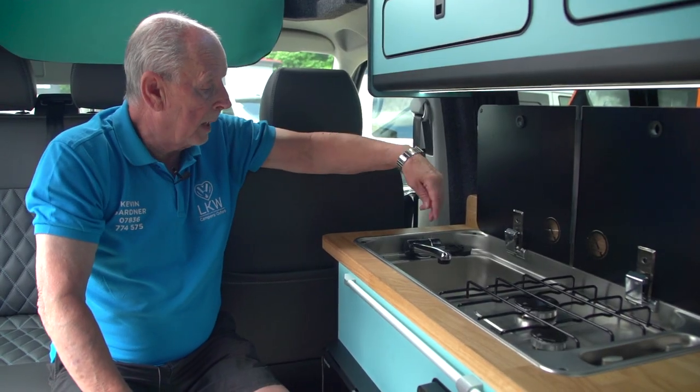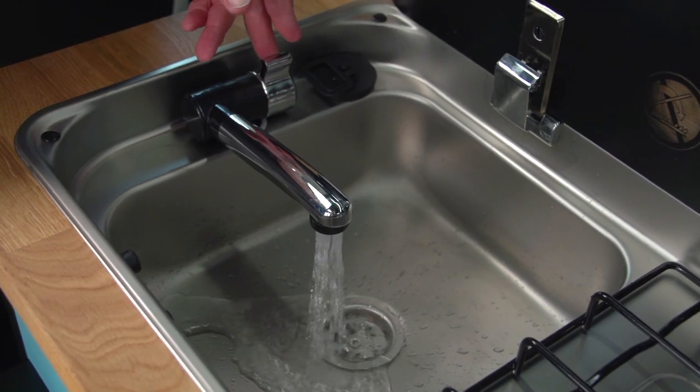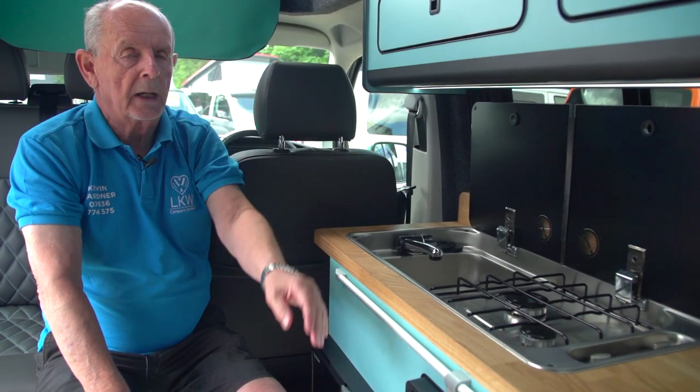Once you've turned the tap on on the power management system, you just lift this up and the water will flow. When you pull the plug out, there is a drain that takes that away from the vehicle.